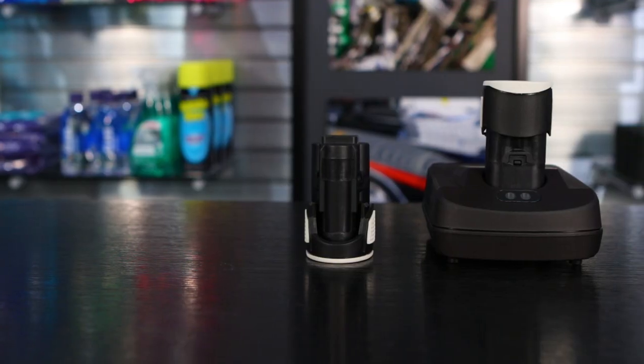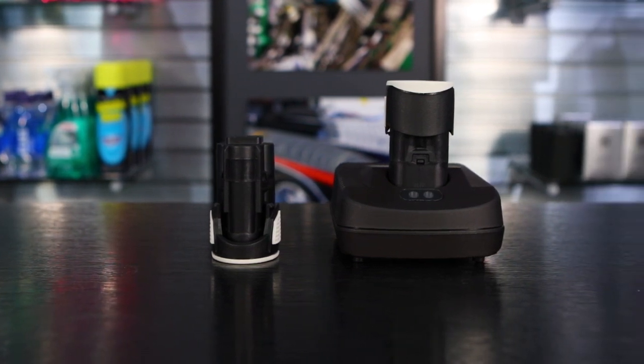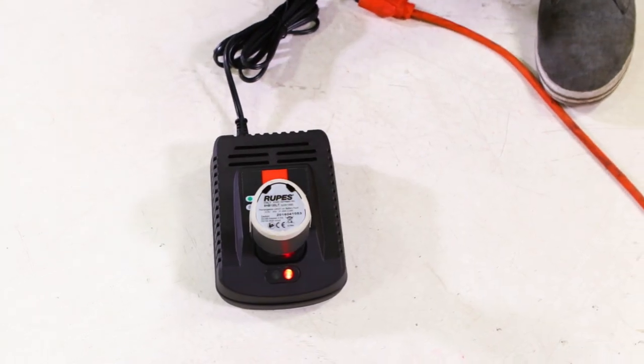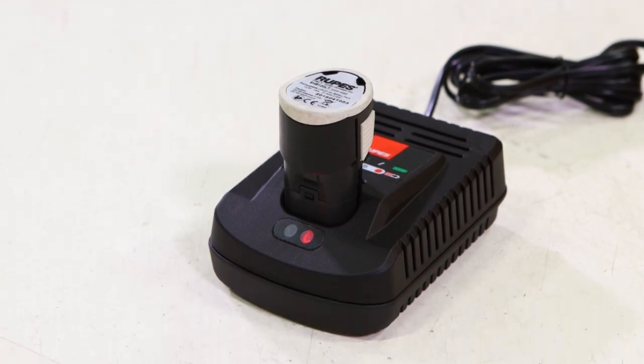You get two rechargeable batteries with it. It's a very powerful lithium ion battery that gives you 30 minutes of runtime, and then the recharging only takes 15 minutes. So with those two batteries and your recharger pack with you, you're never going to run out of power. You can just swap them on and off — it takes shorter to recharge than your runtime on it.